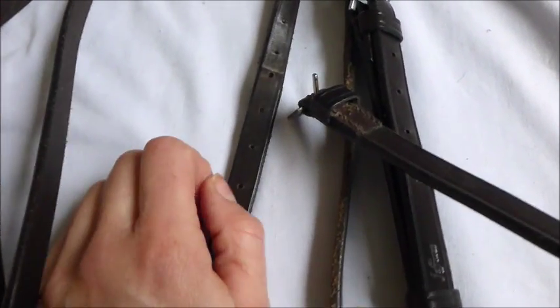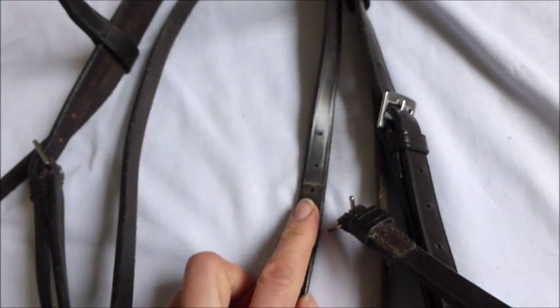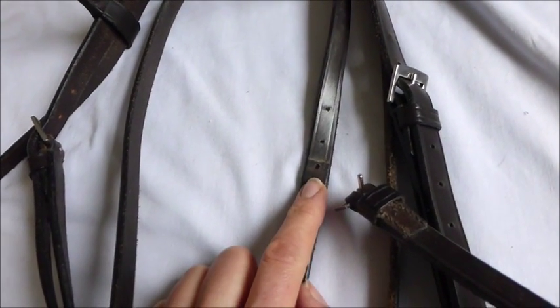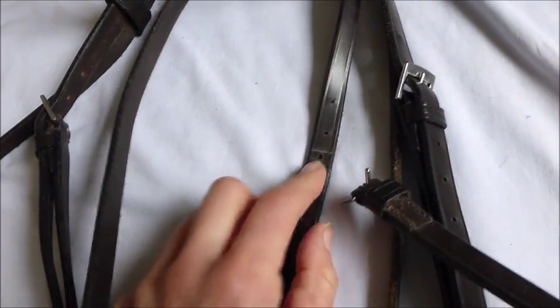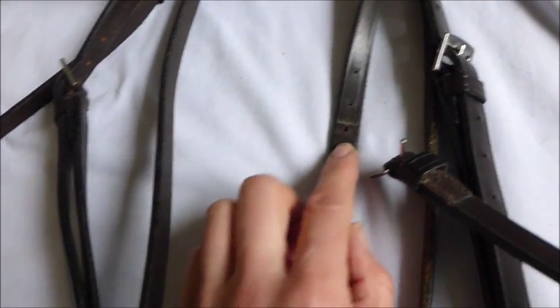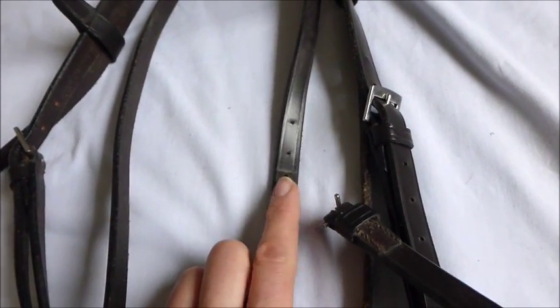I made a note — this is easy because Basil is the only horse that uses this bridle, so it's easy to see where the buckle goes because there's a wear line. If you've got a horse or pony at a riding school or somewhere like that, you're probably going to need to either remember it if you have a good memory, or write it down. For this one, the third hole from the top is how I would remember it.